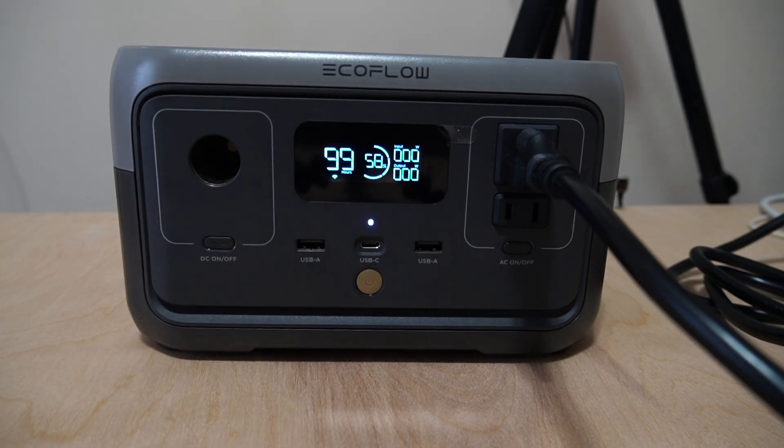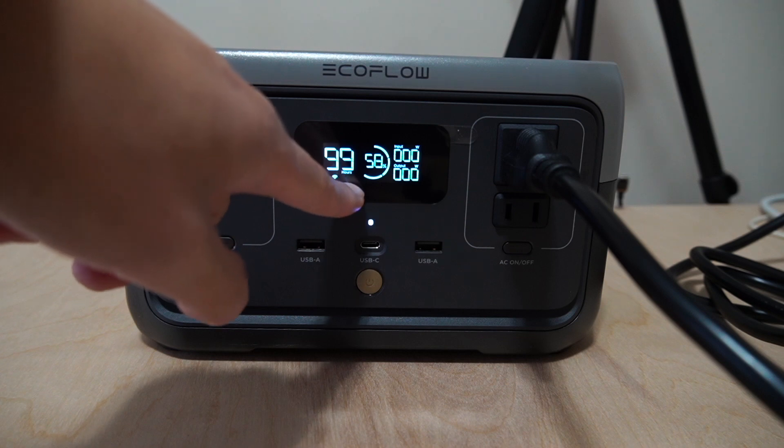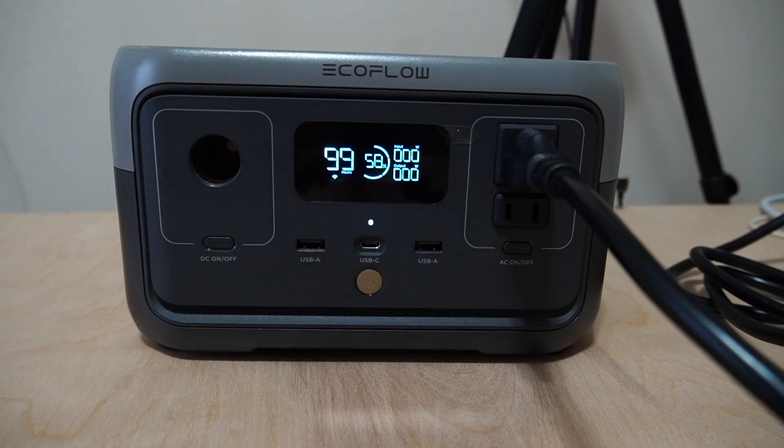I have not done this yet, so you will be the first to see how many devices it can handle and how much wattage is being used, because it will tell you on the indicator below. The fan will probably turn on because it's going to be a high wattage experiment. So let's put it to the test.